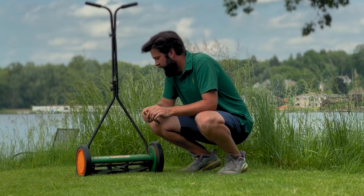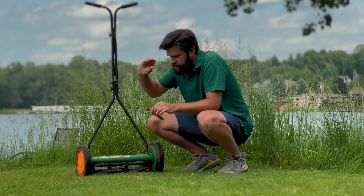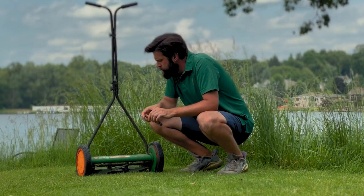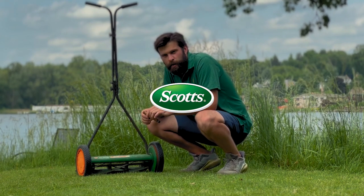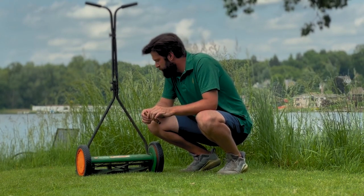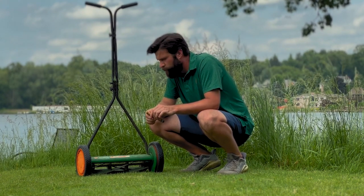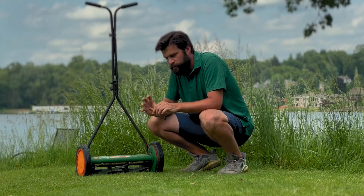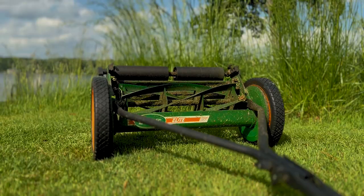We're also going to drop the mower down a few levels. Right now it's set really high, so the blades aren't cutting very low to the ground — we're only getting the top quarter of the grass. We're going to lower that and show you how to do it. On these Scotts reel mowers it's pretty easy — you just use a roller system on the back that lifts or drops the whole frame.